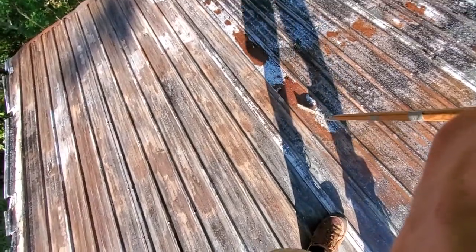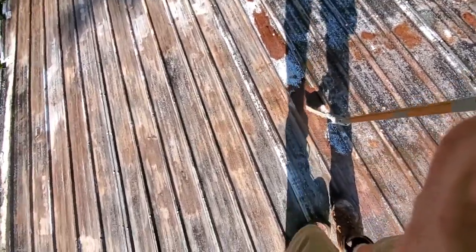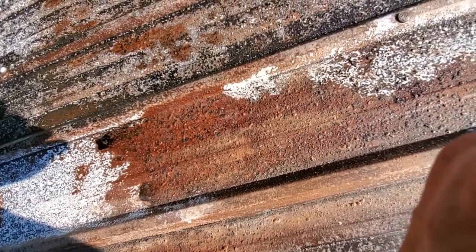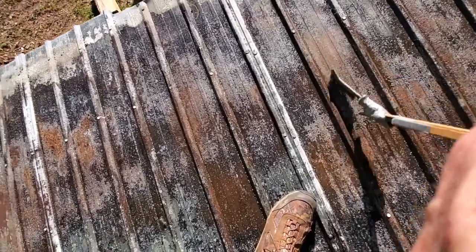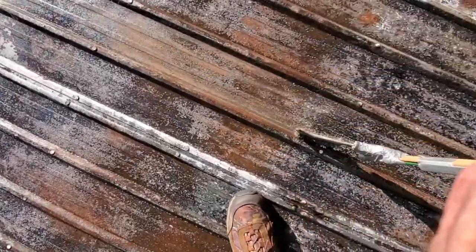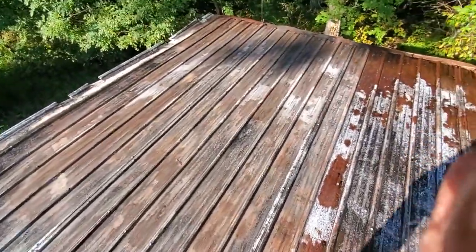I've got some rust still available to justify spraying, and I wanted to show you the difference from just lightly brushing along. All I'm doing is just knocking the top edge off to bust it up a little bit — just brush it loose and throw another coat on. But what I'm running into is I'm starting to run out of rust.